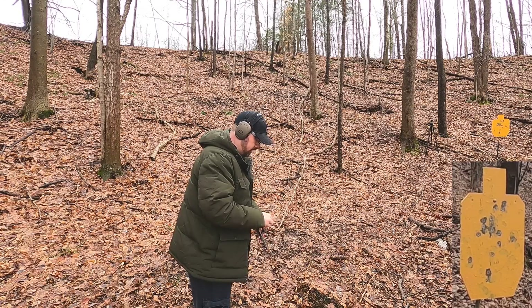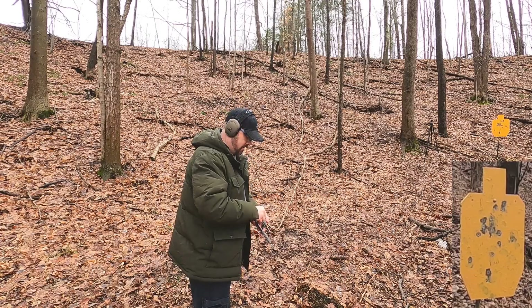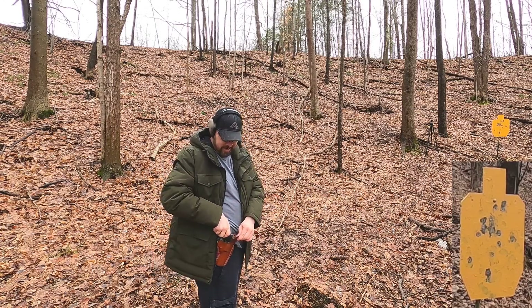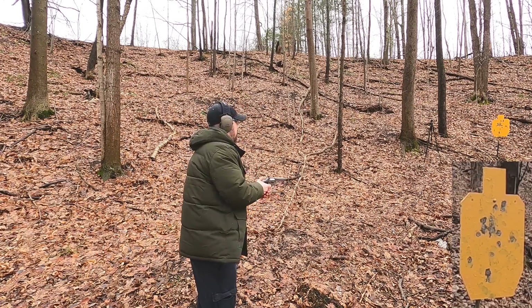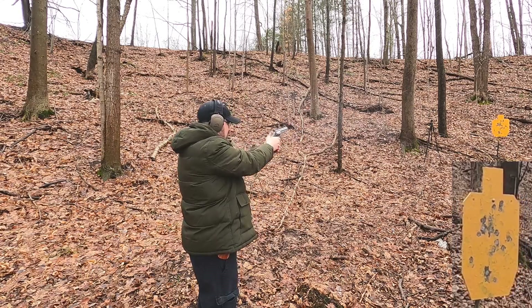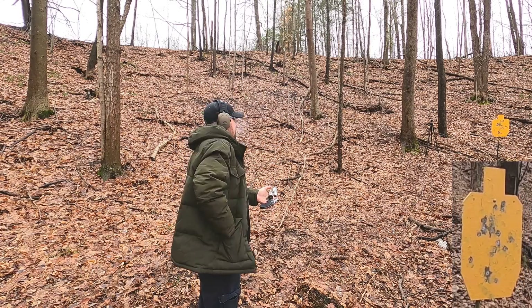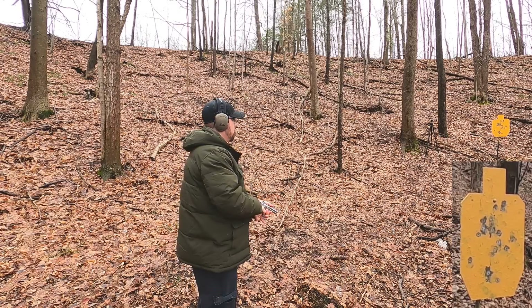I'm going to fire all six rounds to kind of simulate either a crackhead or a bear. I think 158-grain would do it. One round on target.